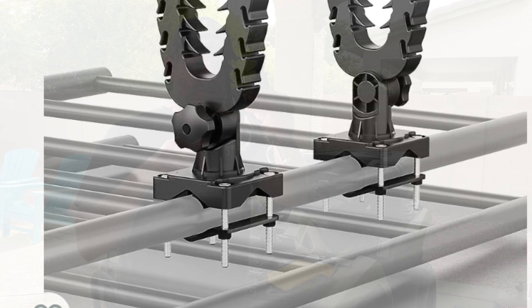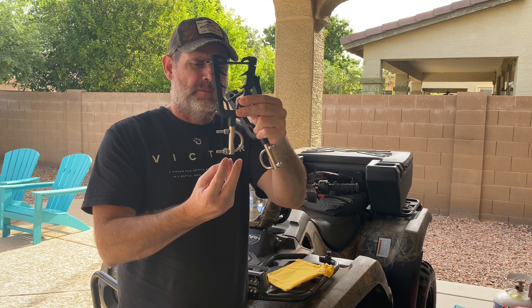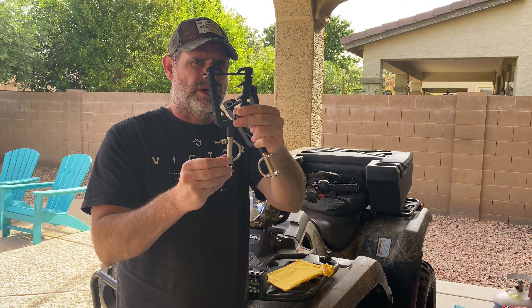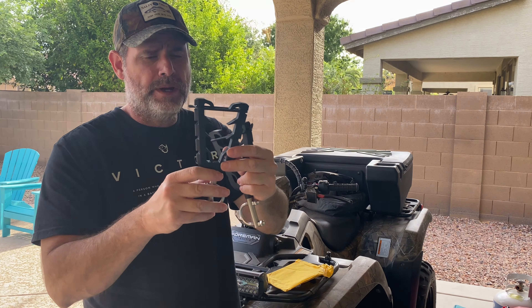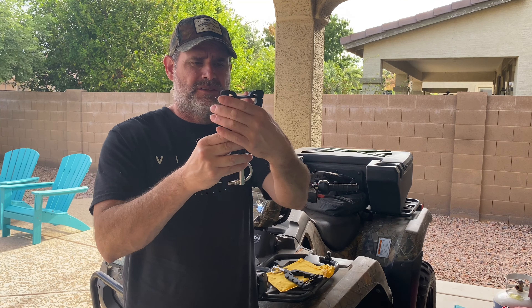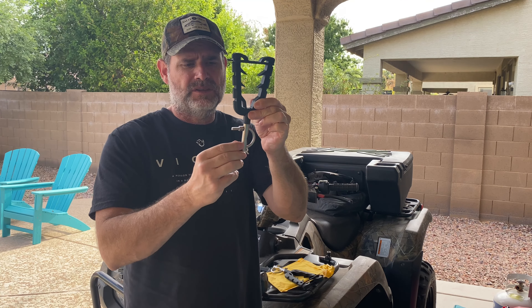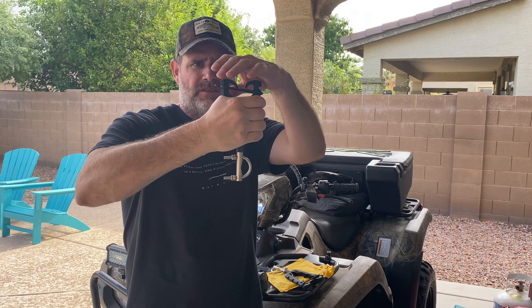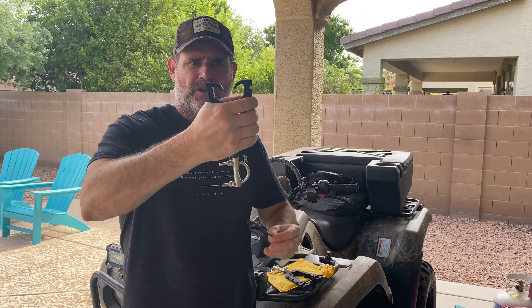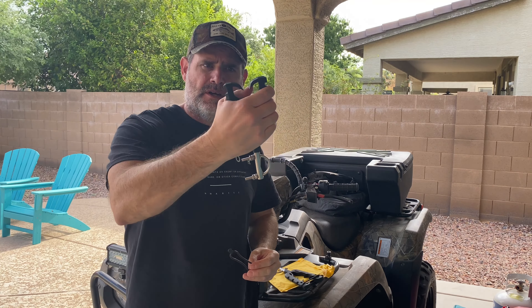You can use it for a shovel also. Hey everybody, Arizona Kid here. Today we have the Honda Foreman 520 out here and we are doing another Kimimoto product — a gun holder for your front rack. It could be your back rack, it could be anywhere you want it. You can even put it on your handlebars, even on your bicycle.